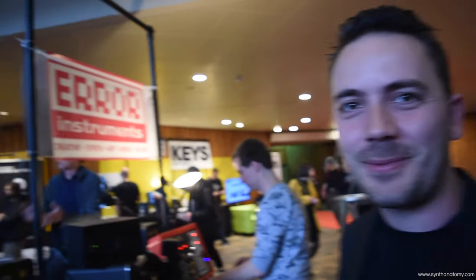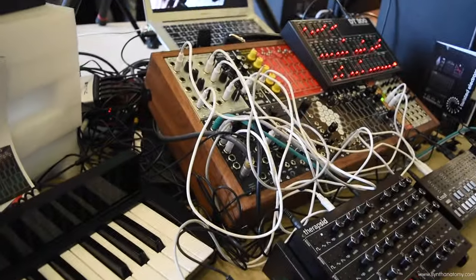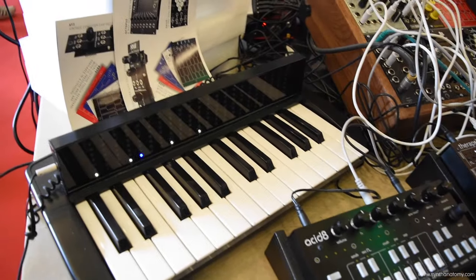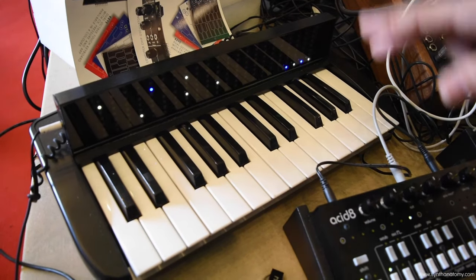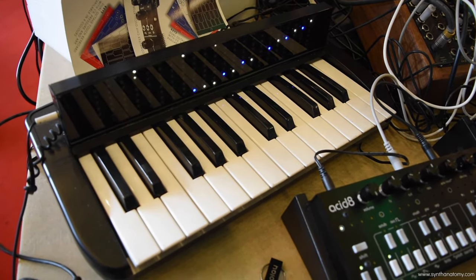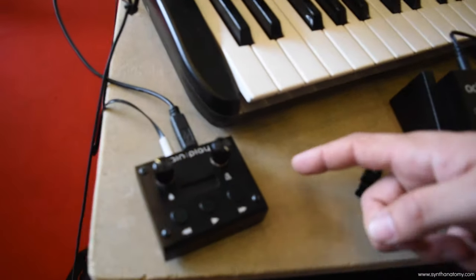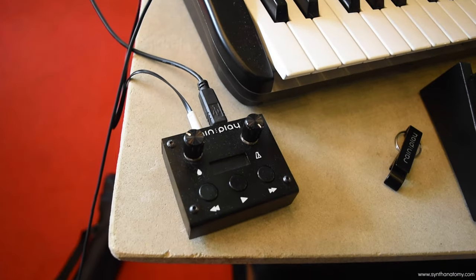Hi, I'm Alex from Twisted Electrons. Welcome to my booth. I'll walk you through what we have here. This here is RainPlay. It's a learning system that uses MIDI files and prompts you through them so you can learn to play them — kind of like Guitar Hero but for keyboards. This is a little control box and you put your MIDI files on an SD card, stick it in the box and play away.